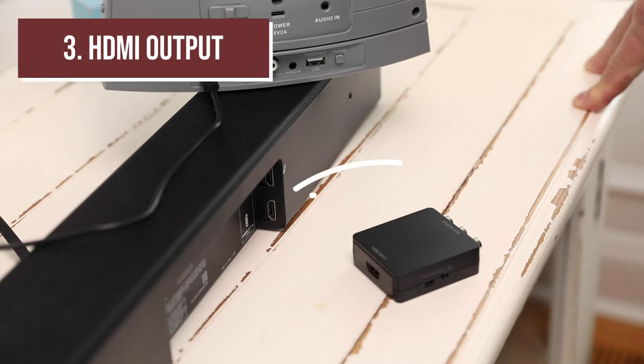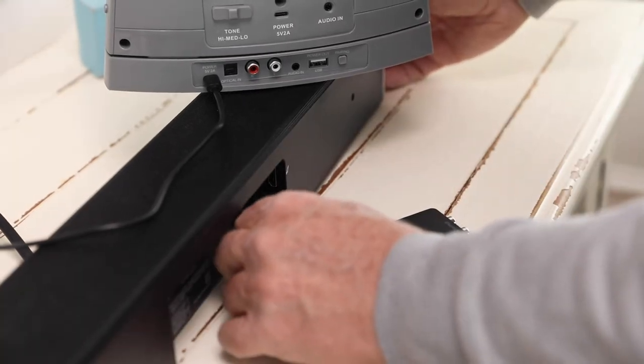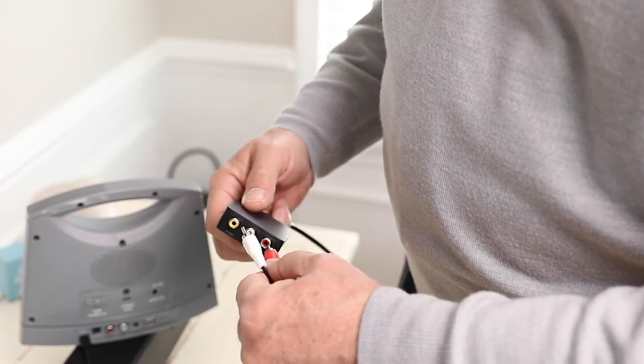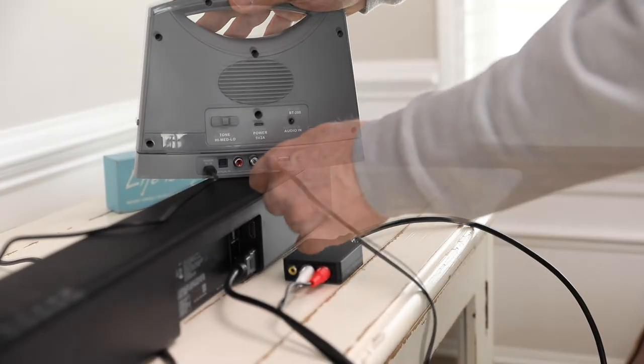If your setup has only an HDMI output, you will need an HDMI to analog converter. Connect the HDMI output on your setup to the HDMI input on the converter. Using the RCA audio outputs on the converter, connect the included RCA cable to the 3.5 millimeter input on the speaker base.